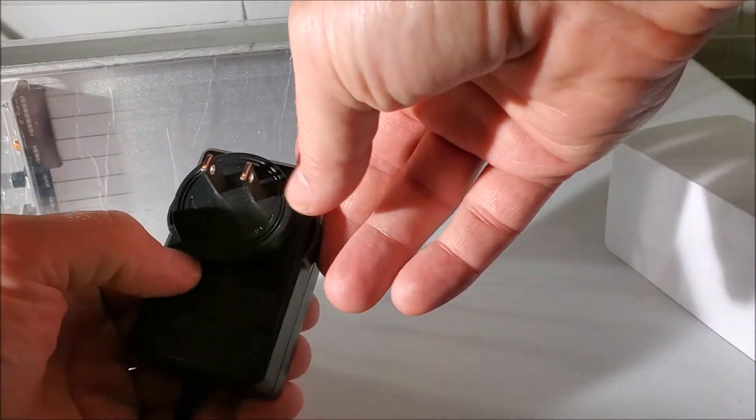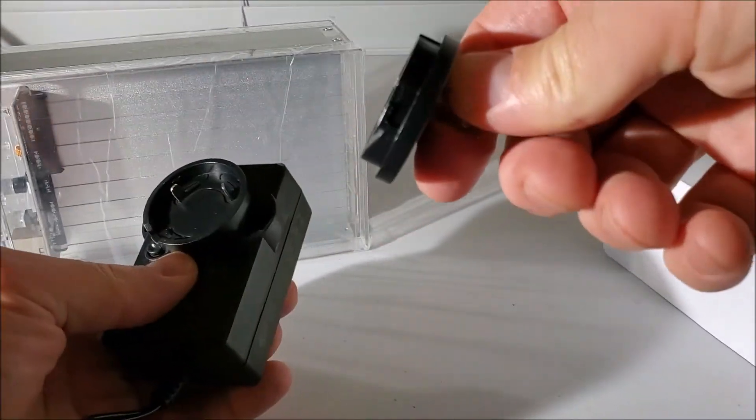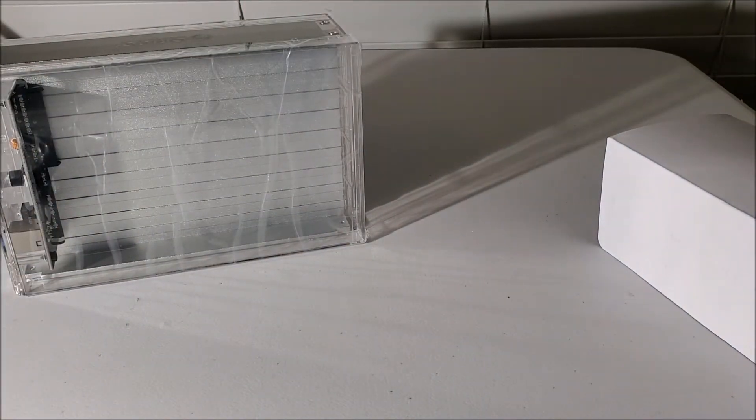Actually, real quick — there is a button here. That's how they make it modular to sell in different countries. Alright, subscribe to the channel.